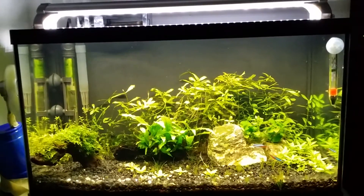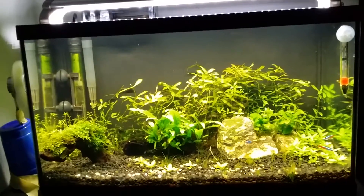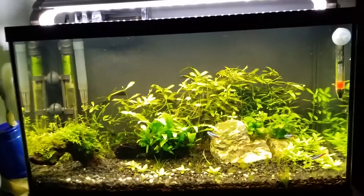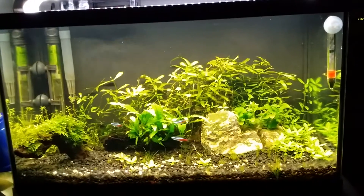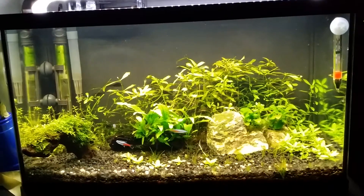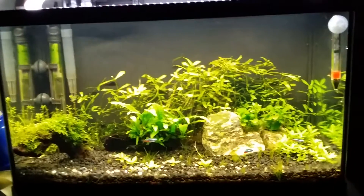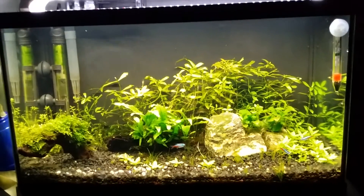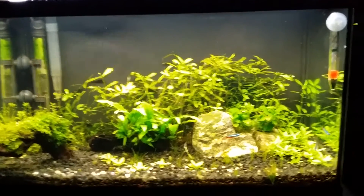Algae is often caused in the tank when you either lack CO2 or when your plants are deficient in some nutrients. I would like to state that this is a dirty tank, but it seems that even though I was dosing PPS Pro and even dosing twice the amount of Seachem XL, there was still some algae issue.